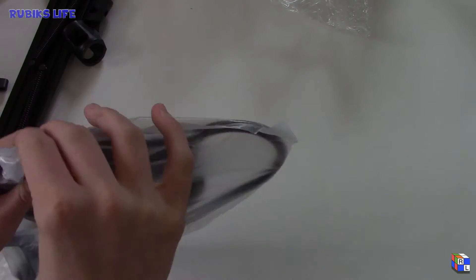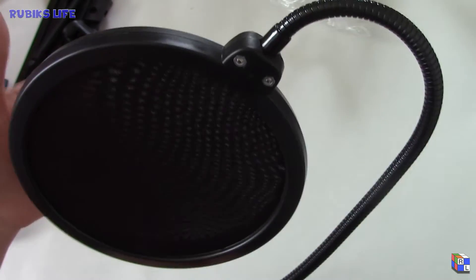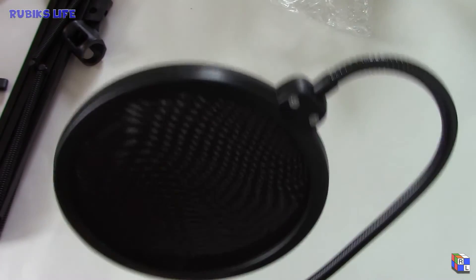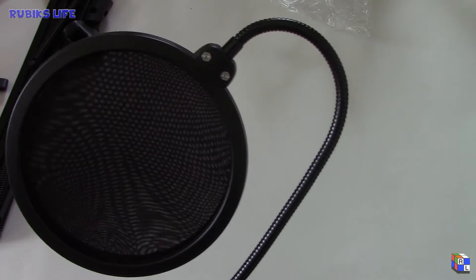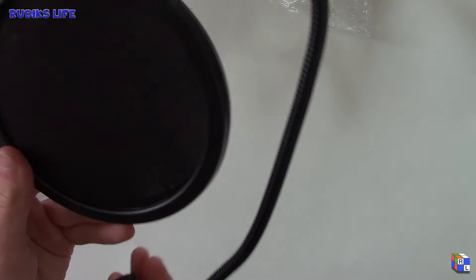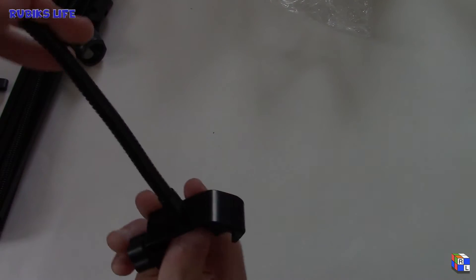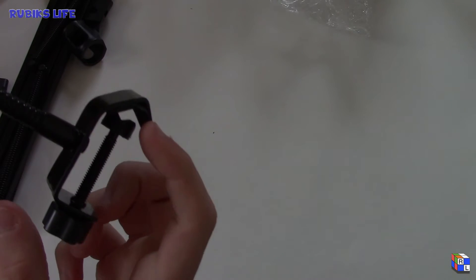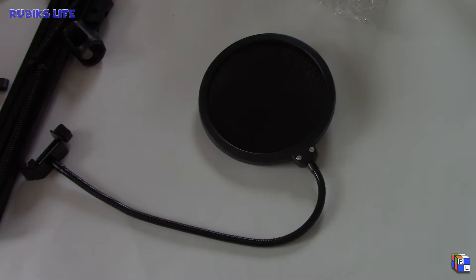There it is — still in plastic, let me get that out. That looks really nice. There are two layers of pop filter, one on each side, and it's kind of like a mesh. If you don't know what a pop filter is, it goes right in front of the microphone so whenever you talk it can soften the P's and B's and make everything sound more crisp instead of popping — that's why it's called a pop filter. This wire lets you move it wherever you want, and this is the clamp that goes onto the scissor arm. Now I'm going to put this together and show you the final product.